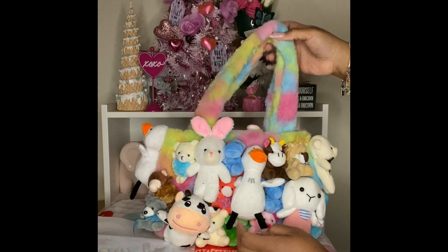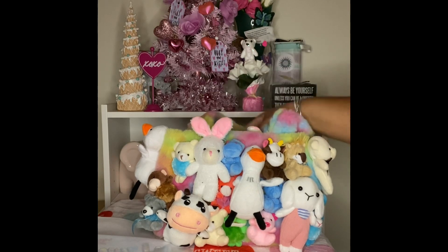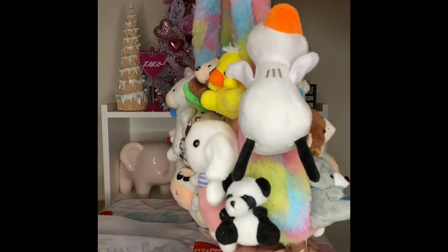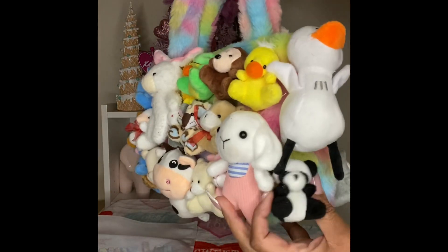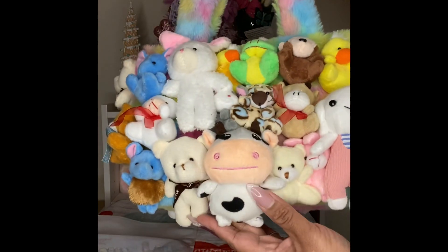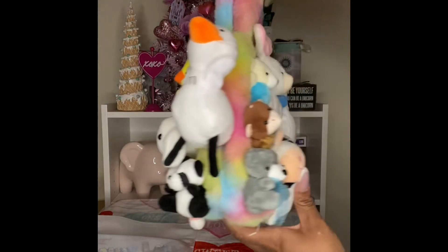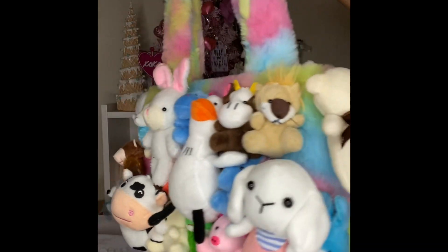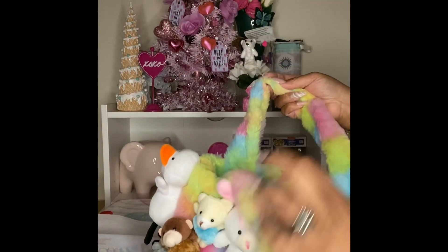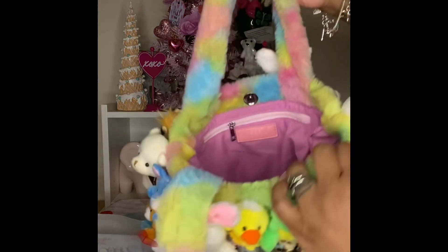Oh my goodness, y'all — okay! This is cute. If I had a little baby I would use this as a baby bag, but I don't, so I'm just going to use it as a purse. Look at all of the characters on here — all of the plushies! There's a panda, it gets better as you go around, there's a frog, a cow, elephants — I love elephants — and a hippo! You can tell it's pretty roomy by how it looks at the bottom. This bag is called the Delilah bag.